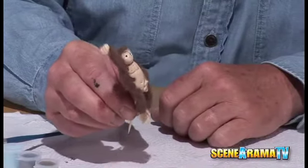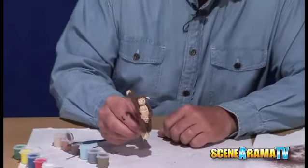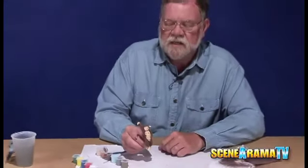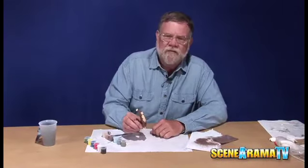Take some more of the fur and push it in. The monkey is now finished. This technique can be used for many other things as well — larger monkeys, gorillas, a furry dog, or whatever your mind comes up with. So have fun with it.